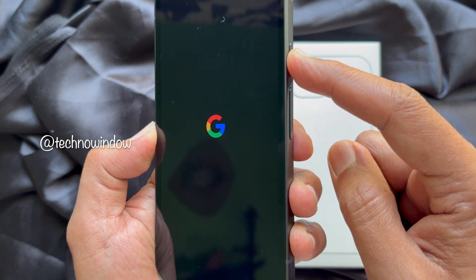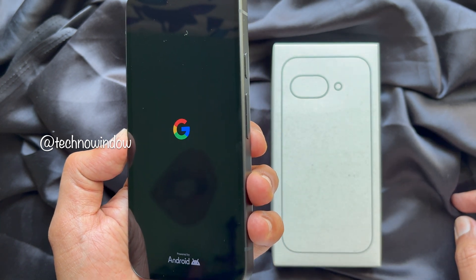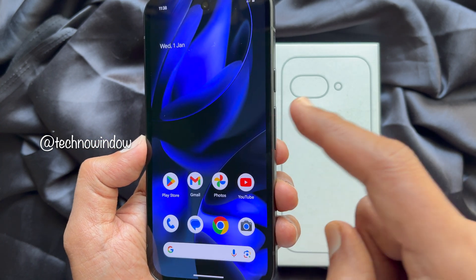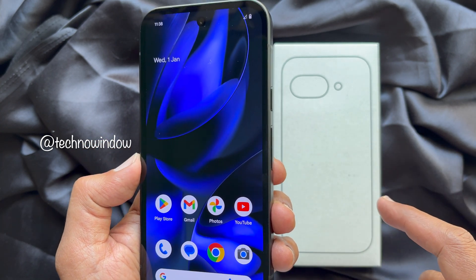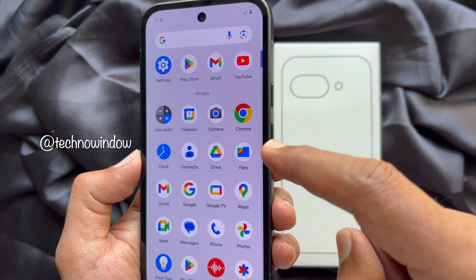Now it's time to turn on your phone. To turn on the Google Pixel 9a, long press the power button until you see the Google logo on the screen, then release your finger. After you have properly inserted the SIM card, it should be detected by your phone.